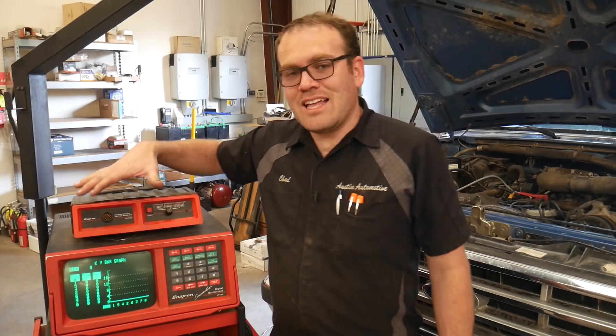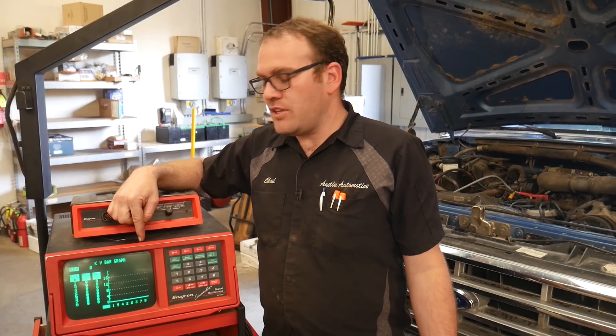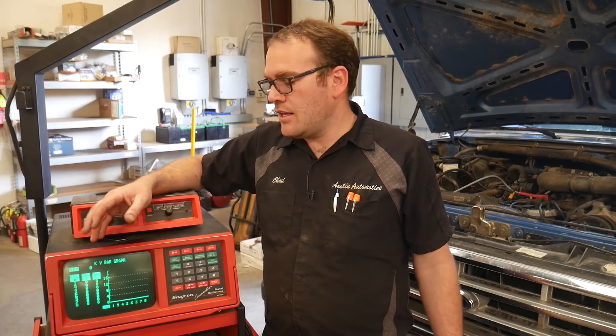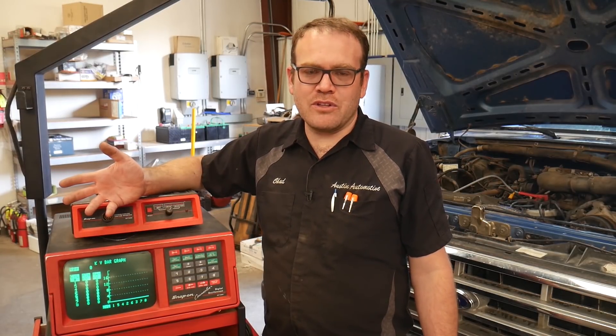I don't know exactly when this machine was built, but the owner's manual for this thing was printed in '87 — so that was a long time ago. The Counselor 2 was probably released a few years to five years after that and had a lot of extra features I wish this one had. But since that machine was unreliable for us after it went through the fire, we decided to get rid of it.